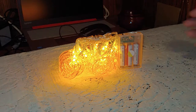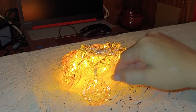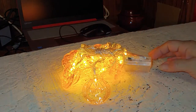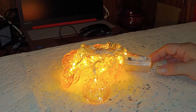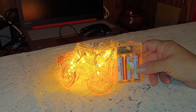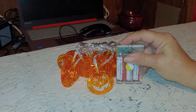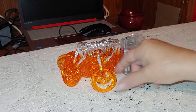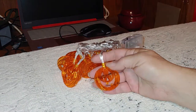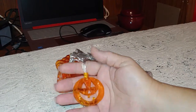Today I have these YSJ pumpkin lights. There are 20 lights on this strand and the strand is 7.22 inches. It runs on three AA batteries and has two modes: solid and flashing, plus power off.